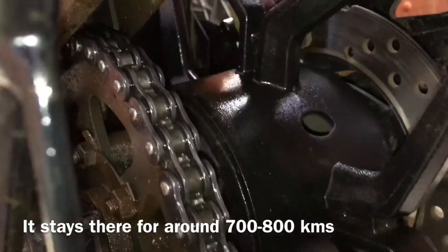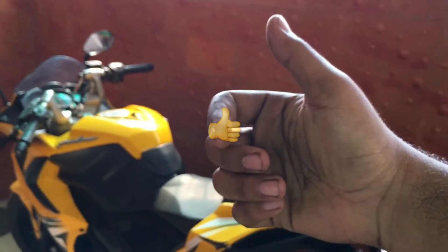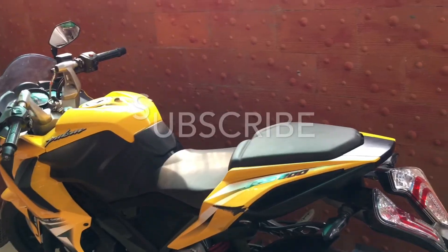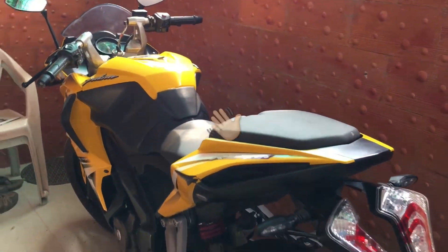This works for around 700 to 800 kilometers. Thank you guys for watching this video. If you like this video give it a thumbs up and do share it with your friends. Click on the bell icon near the subscribe button so you get notified when I upload my posts.